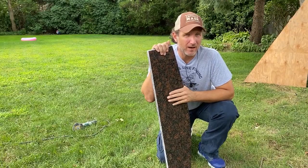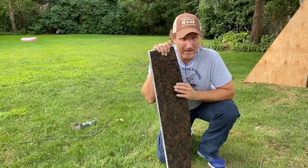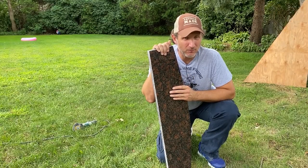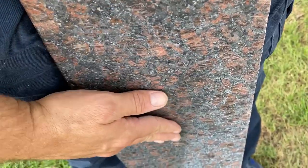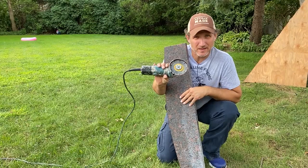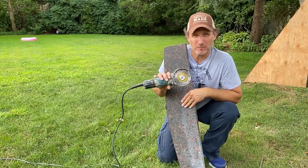A few days ago I ordered a piece of granite — it's an inch and a quarter thick — and this is going to be our landing. But before we can actually install this, the back side of it is a little bit too smooth, so we are going to scuff it up with this angle grinder, and hopefully that way the concrete will adhere to it a little bit better.